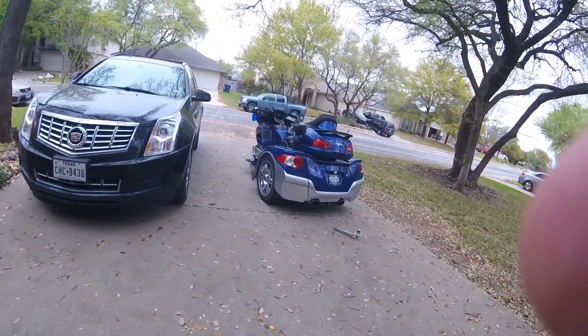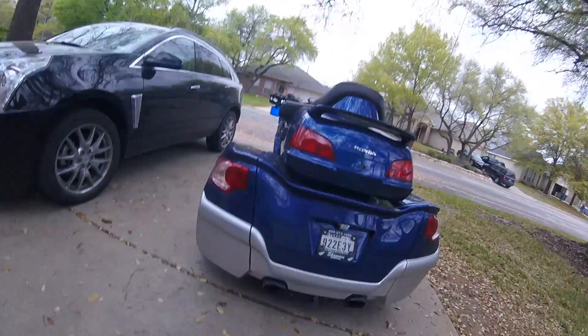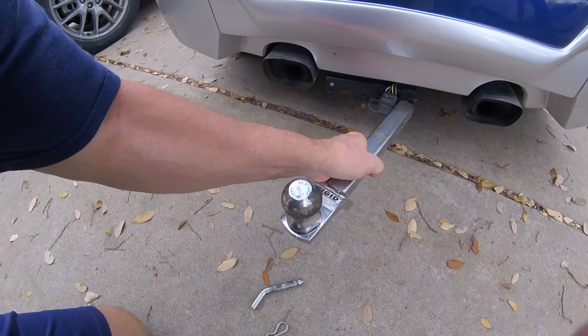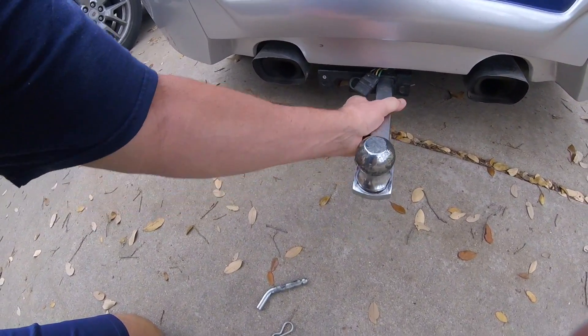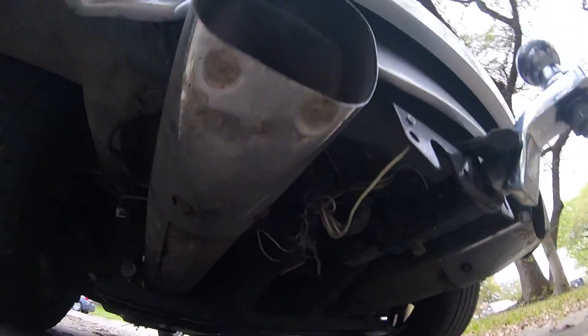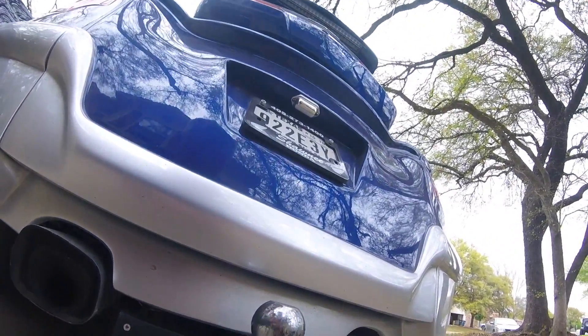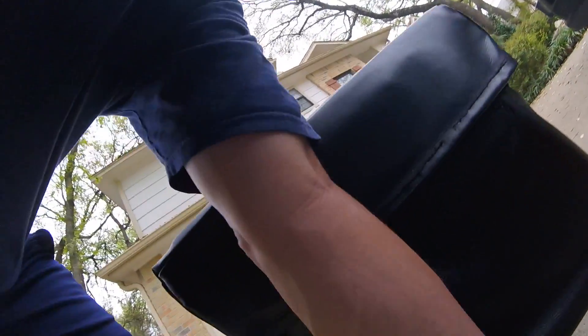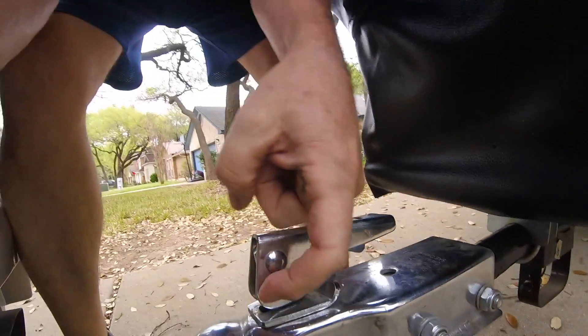I'll just use this pin for today. I'll put it in here and show you — it's pretty simple. I just pick it up, put it on the hitch, make sure it's right forward, and lock it.